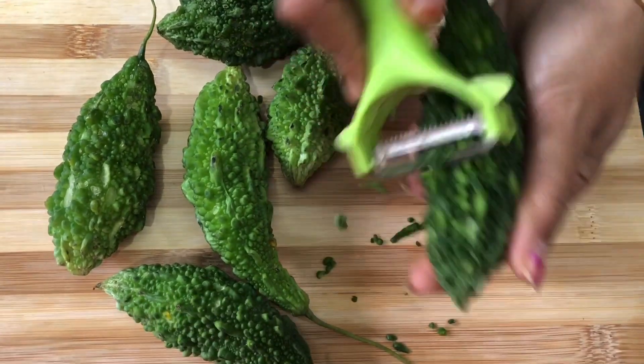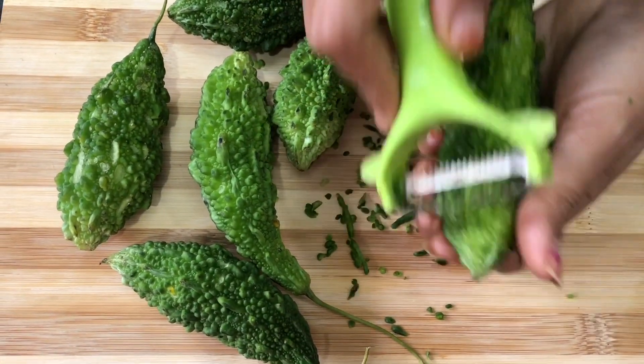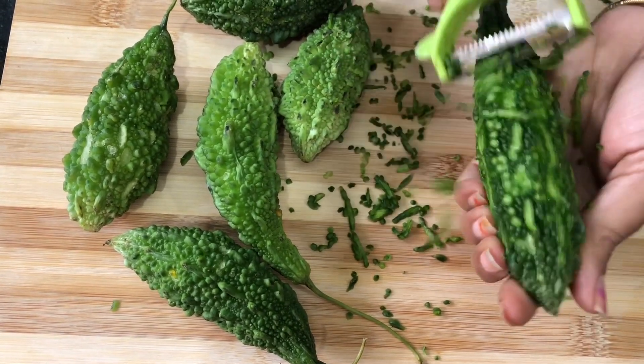We will use half a cup of the ingredient. We will peel it. If you are using the oil, you can use the oil.